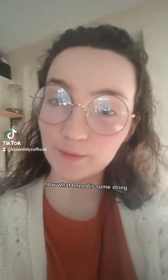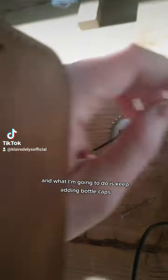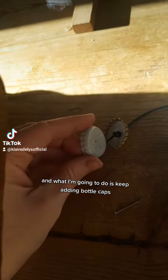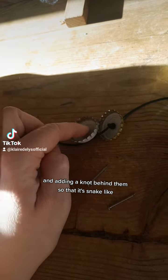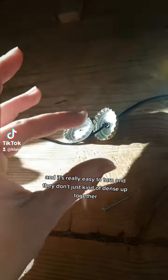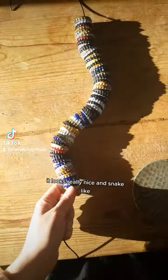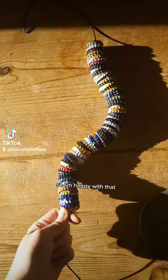Now what I need is some string. So what I've done is I've got my string, I've got a knot on one side and a knot on the other, and what I'm going to do is keep adding bottle caps and adding a knot behind them so that it's snake-like and it's really easy to turn and they don't just bunch up together. So now that's all done and as you can see if I wriggle it, it looks really nice and snake-like, so I'm happy with that.